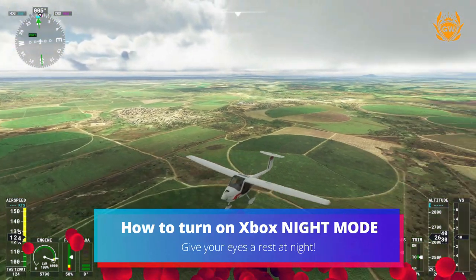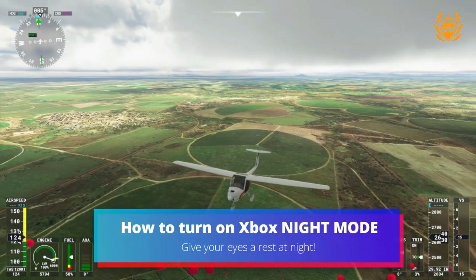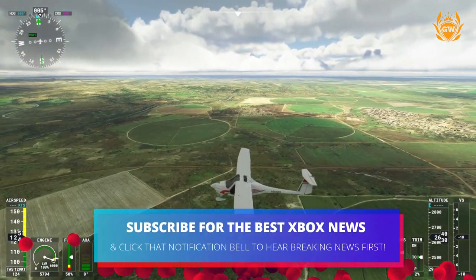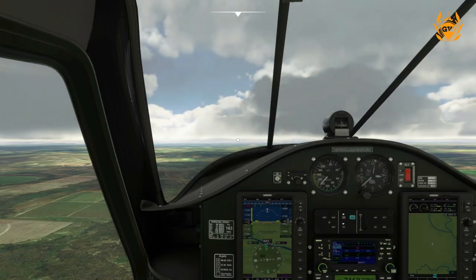Xbox have just added Night Mode to the Series X and S consoles with the latest update. If you've not updated, check out the card in the top right hand corner of the screen to see how to update your console.